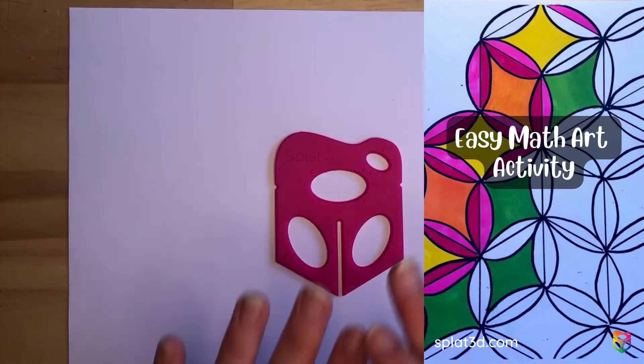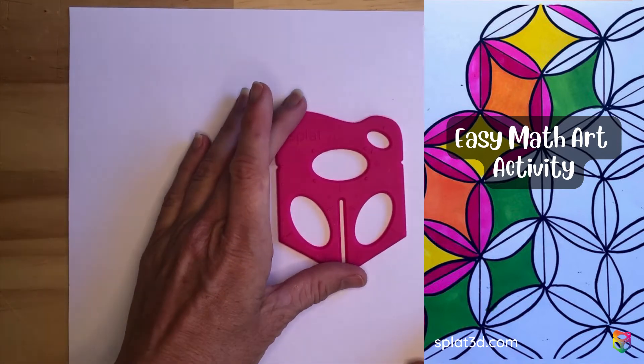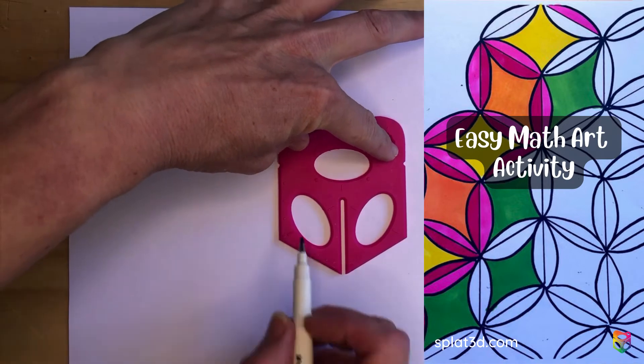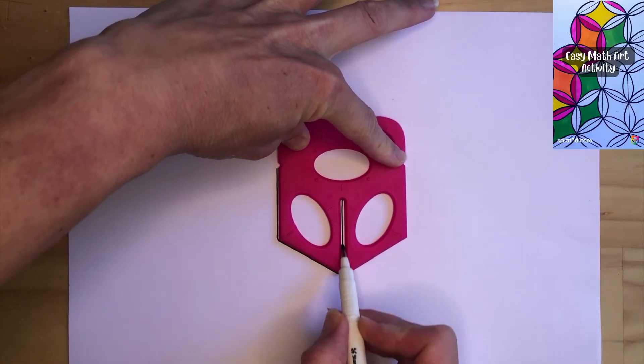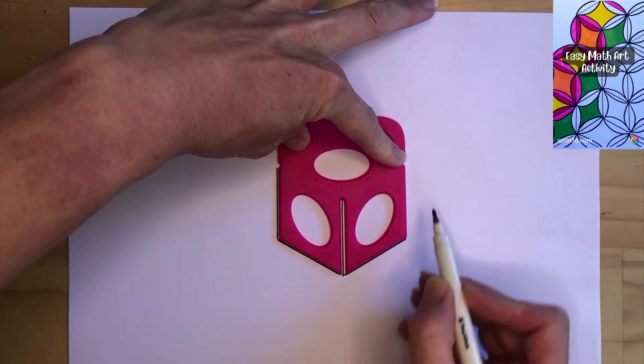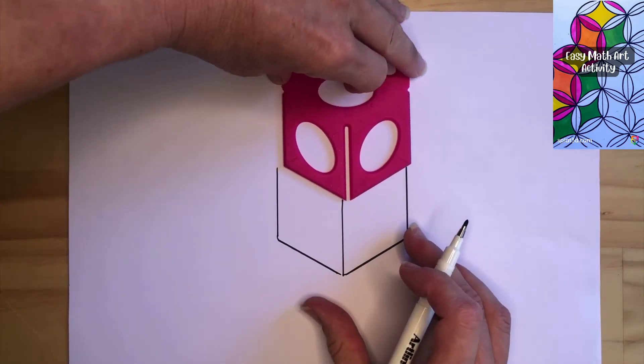Students can pick to do this anywhere on their sheet that they would like to. We just hold down and draw a basic cube — first step done.